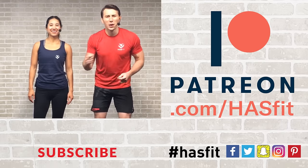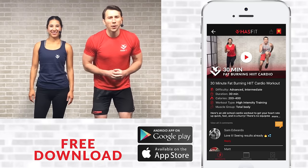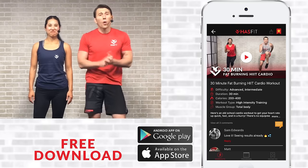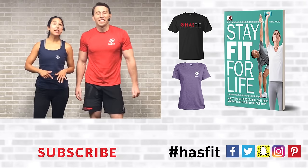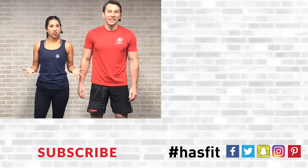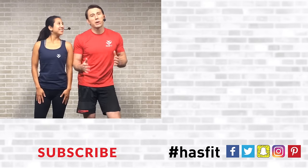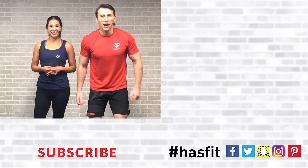Nice work! Virtual high five to you out there. Thank you so much for working out with us today. Please support our mission to keep these great workouts free by donating to our Patreon page, downloading our app, or picking up one of our t-shirts or my new book, Stay Fit for Life. If you enjoyed this workout routine, please give this video a big thumbs up and hit that red subscribe button so you never miss another new workout from Hasfit. Thank you so much for joining us today — I'm Coach Kozak and I'm Claudia, and we will see you at your next workout.